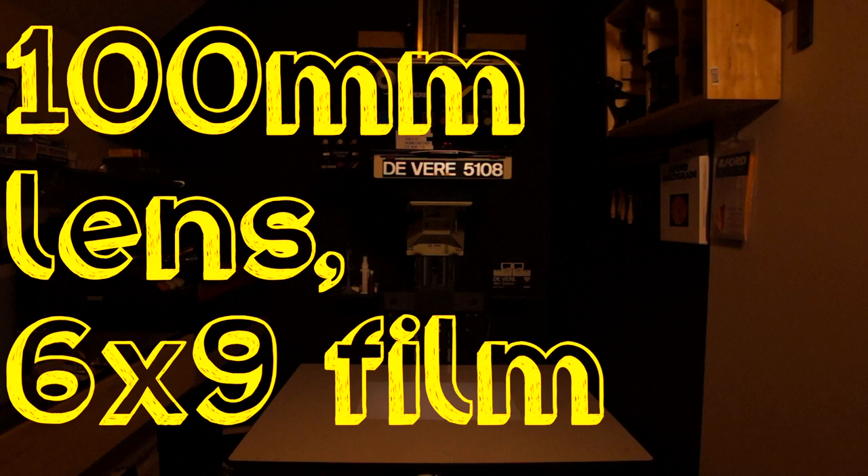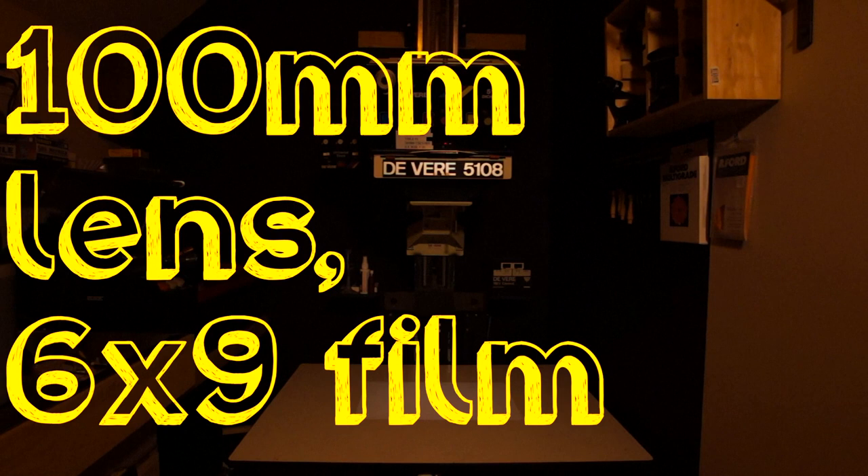Here is 6x9 film, again with the 100mm lens. This is producing a 16x20 inch print. Because of the longer film, the head is actually lower with the same lens than with the 6x6 film.